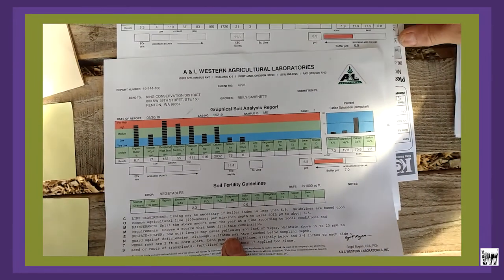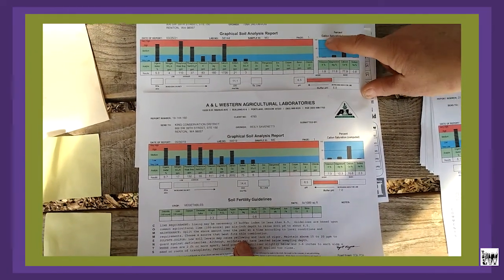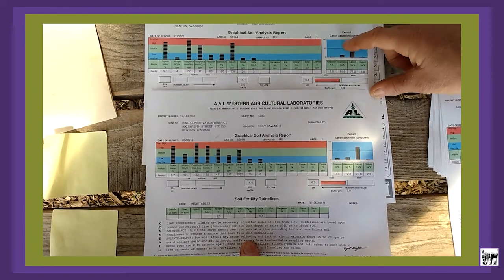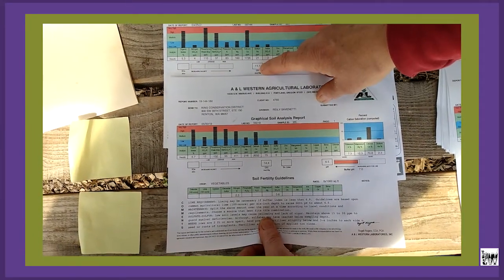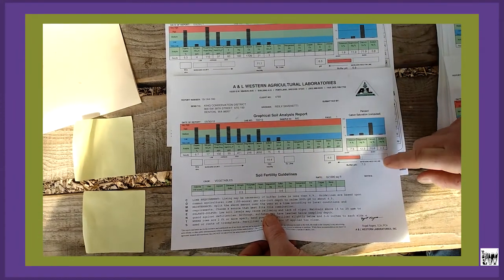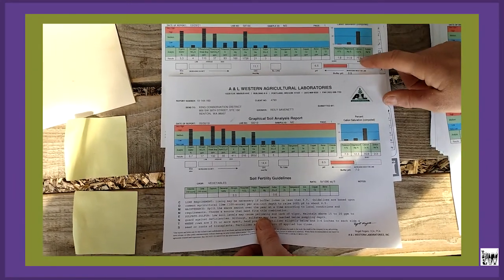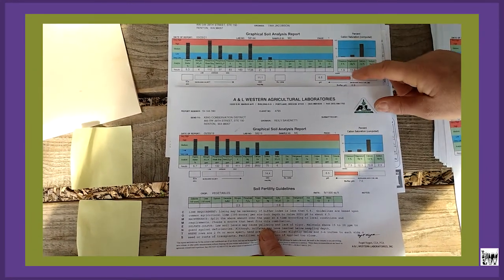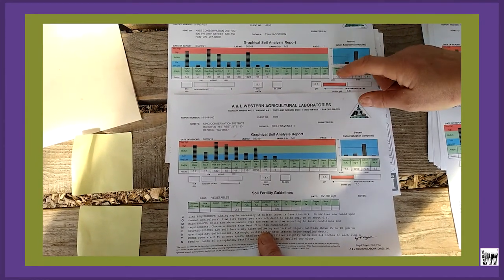For those who want to go deeper into their learning, consider the cation saturation numbers. This year we're at 11.1; previously we were at 14.4. Comparing the numbers: calcium stayed relatively the same, magnesium relatively the same, but there was a dramatic difference in potassium and sodium.